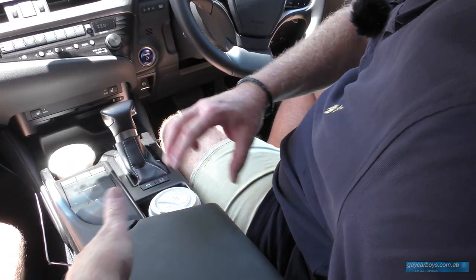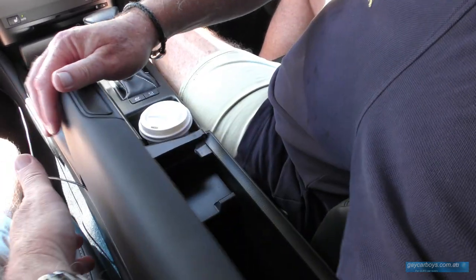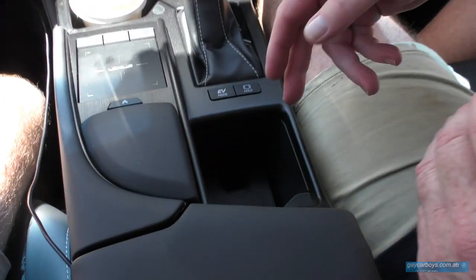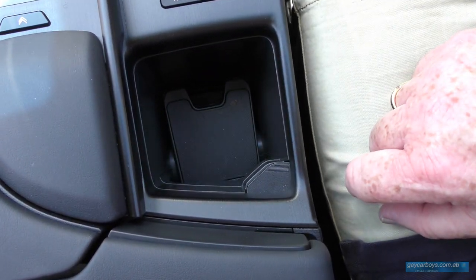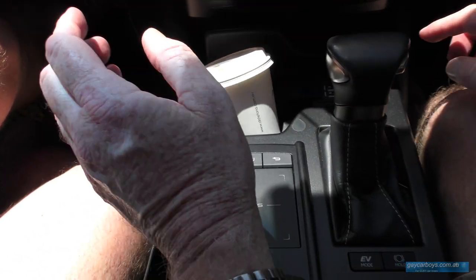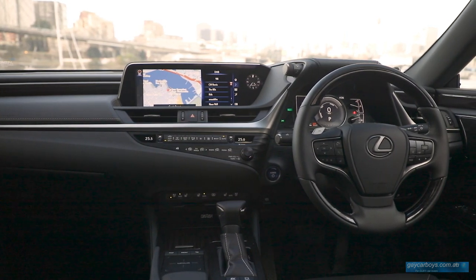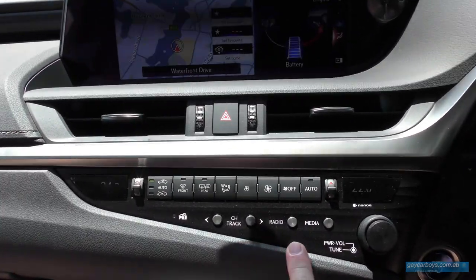Let's look at the centre console. There's a really clever centre armrest lid that opens both ways — though that's bound to break. There's a little rest pad so that you can use the trackpad. There's a little button to turn your bottle holder into a cup holder, another cup holder over here, and a couple of USBs in front of the gear lever. There's also some lovely surfacing on the plastic around the air conditioning controls, with controls for the radio and media, and a switch between the two.